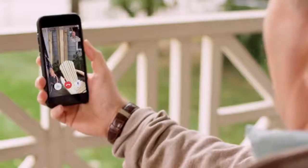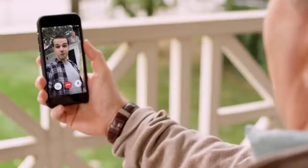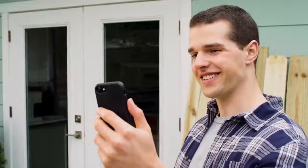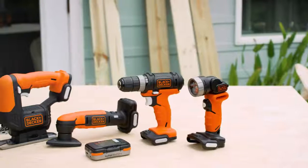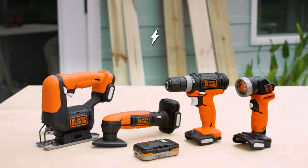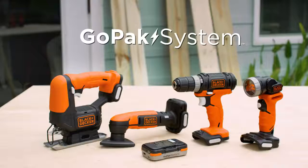Hey Dad, check it out. What you think? Not bad. Not bad at all. A drill, jigsaw, sander, and flashlight — all in one kit, with the same rechargeable battery. The GoPak system from Black & Decker. Let's get started.